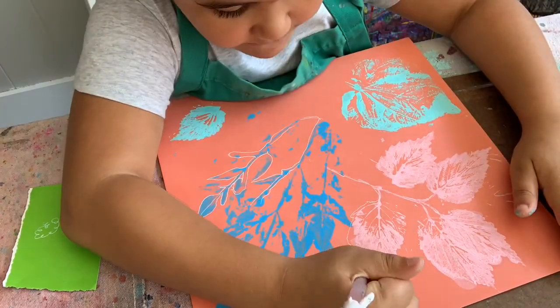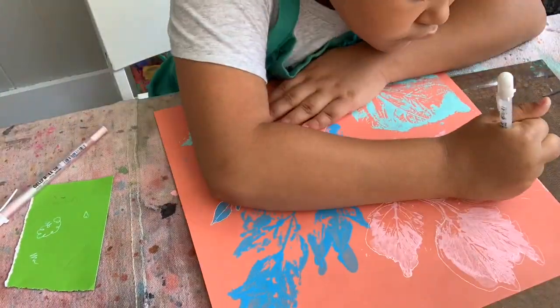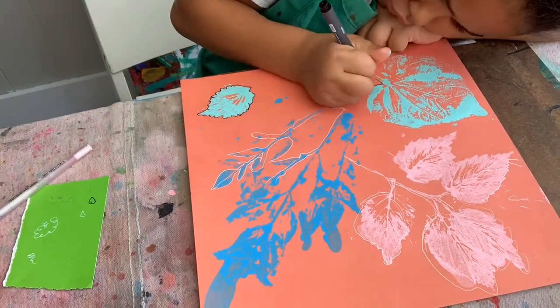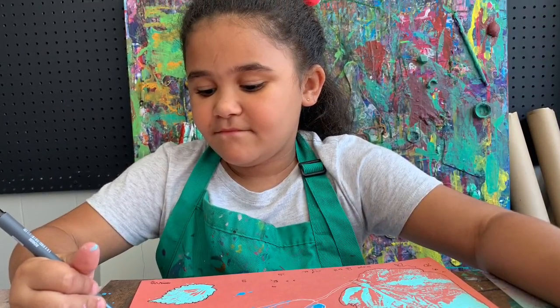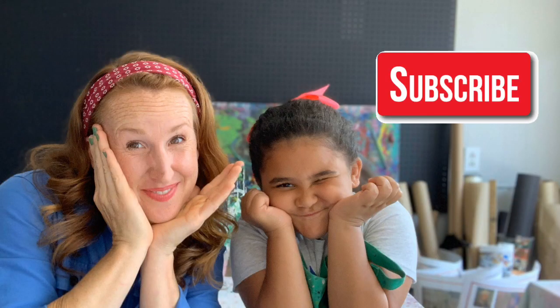After you outline your leaves, you can add details to your background if you want. We have finished our project and it looks awesome — I can't wait to see what kind of leaf prints you all made. Remember you can do anything you want on your picture, and remember we're all artists. Don't forget to subscribe to this channel, thanks for watching, and I'll see you next week with another fun video!